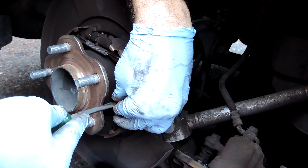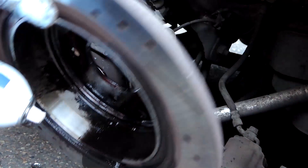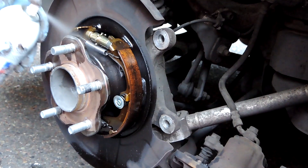Here I just wanted to inspect and make sure the shoes had some material left. This is only used for the parking brake. Clean it up with a little bit of brake cleaner — clean the rotor inside and also clean off the parking brake itself. Then slip it back on.